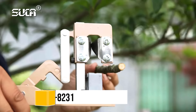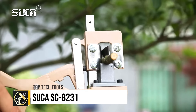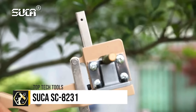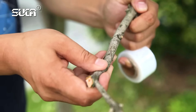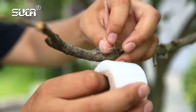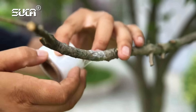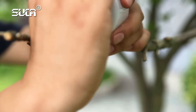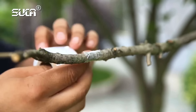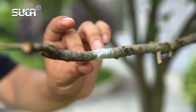The SUKA SC8231 is a professional-grade nursery garden grafting tool designed for precision and ease of use. Its blades are crafted from SK5 high-carbon steel, ensuring durability and long-lasting sharpness. The tool's ergonomic design and adjustable blades make it suitable for various grafting techniques, including omega grafts, whip and tongue grafts, and side grafts.